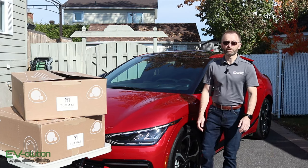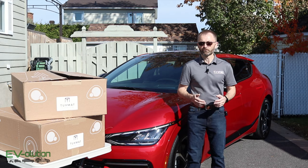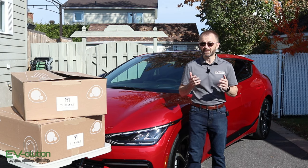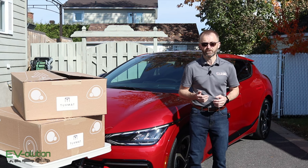Welcome to Evolution. My name is Andre Lawrence and this is my channel about electric cars from a different perspective. If you've been following my channel for a little while, you'll know that when I had my Kia Niro EV, I had bought some TuxMat car mats and I said at the time, and I still say, they are the best car mats that I've owned for the last 35 years.